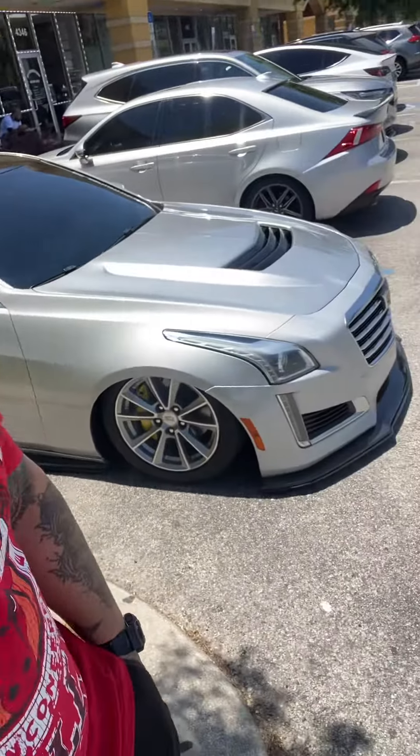Yo, this is Jay. So for those of you guys who have been following me — those who haven't — I own this Cadillac CTS. I'm upgrading a few things on there. Those who haven't seen my previous post about the car, I'm getting a three-piece wheel setup and Cusper suspension on there.